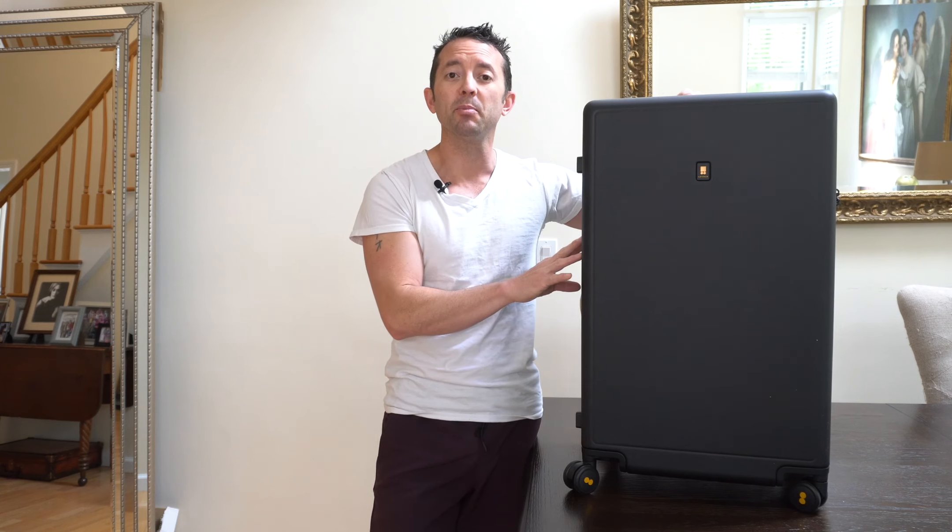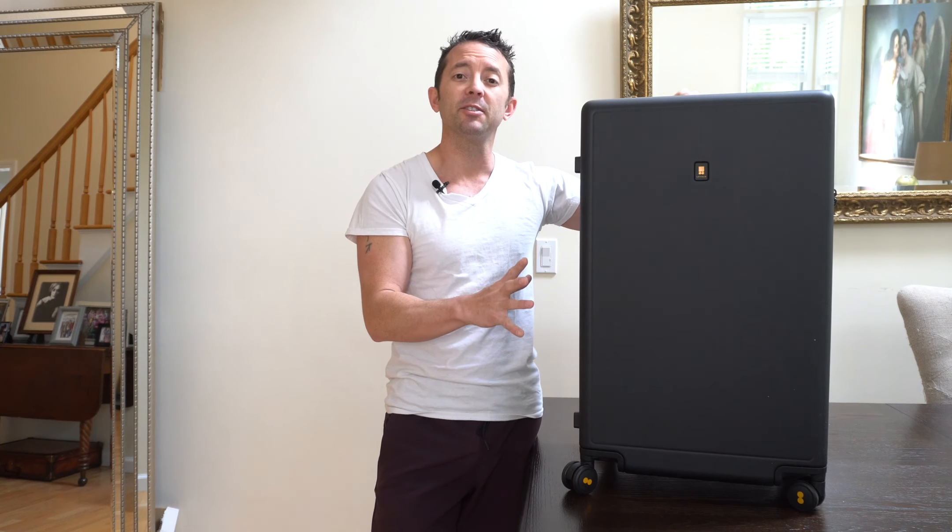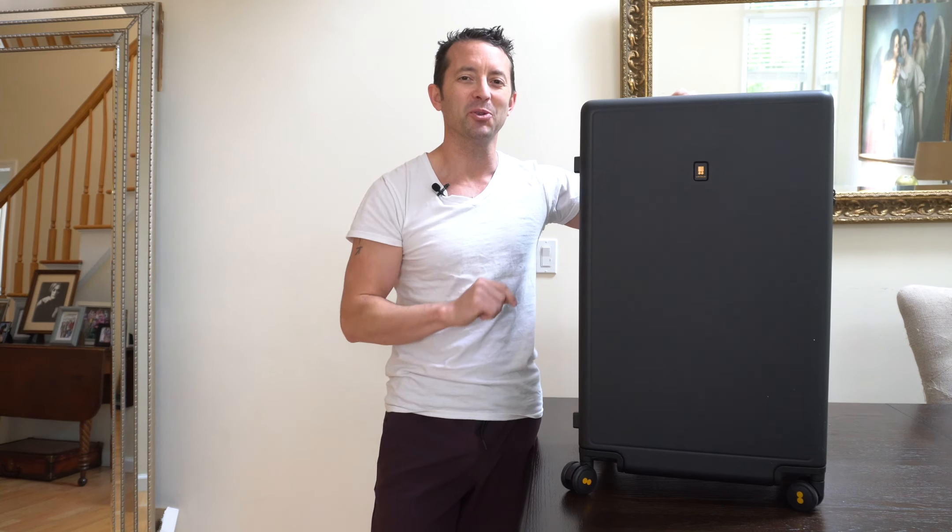So if you're looking for a sleek premium piece of luggage that has tons of features built in and is going to make your next trip a breeze, then this is the thing you're going to want to check out.